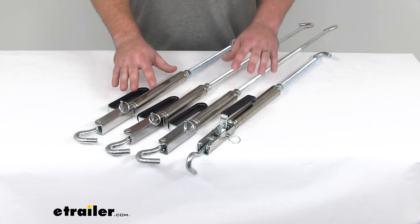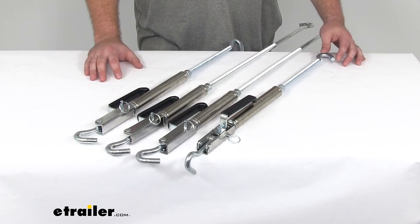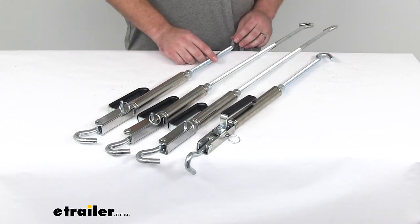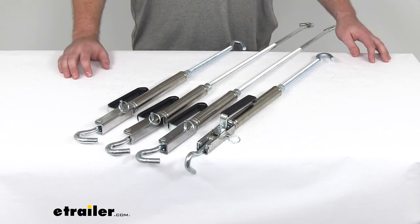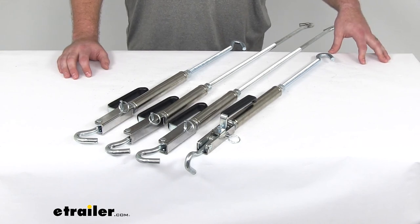The turnbuckles are a stainless steel construction, so you're not going to have to worry about them breaking down. They're going to be very durable. The hooks are a reinforced half-inch rounded solid steel, so they're going to hold up well for you. This kit is made here in the USA and comes with a one-year warranty from Happy Jack.